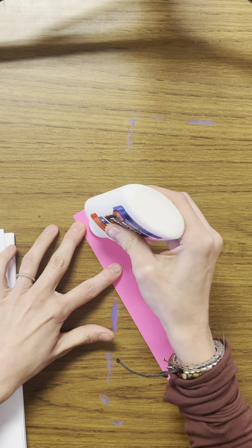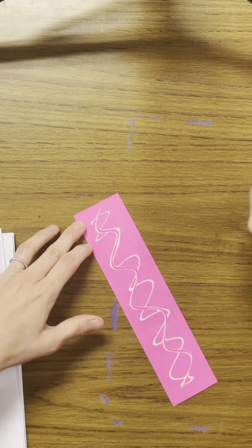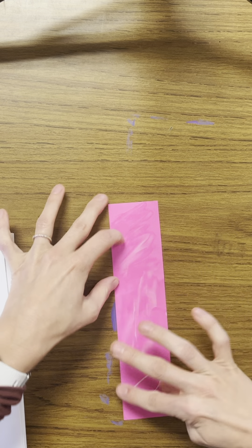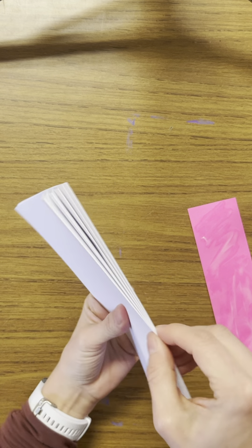Take your skinny strip of paper and put glue all over it. Make sure it's nice and even — use your finger to spread the glue so it's all over the strip. A trick about glue is you can just rub your hands together and it will just roll right off.